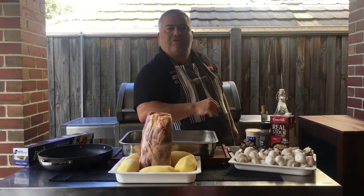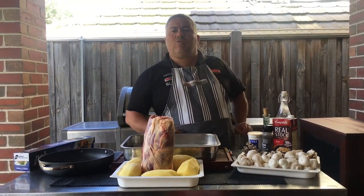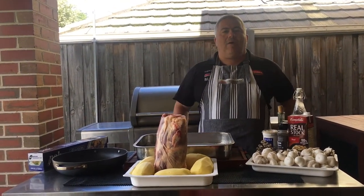We're also going to complement it with some beautiful mushrooms. We've got a different variety of mushrooms, but we'll talk about that towards the end when we're making our beautiful mushroom sauce. And of course our potatoes are here and we're going to add them in the last hour of our cooking.